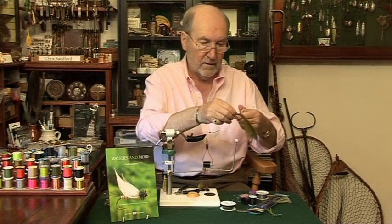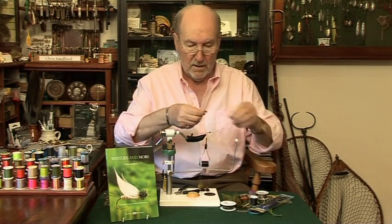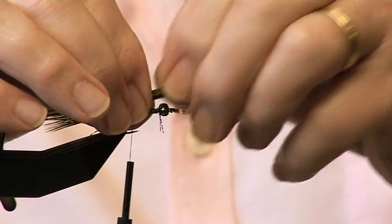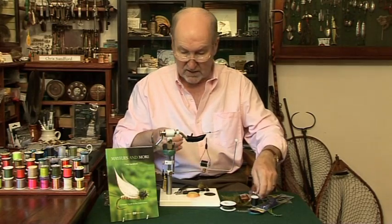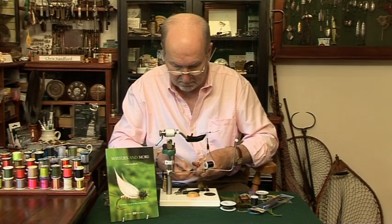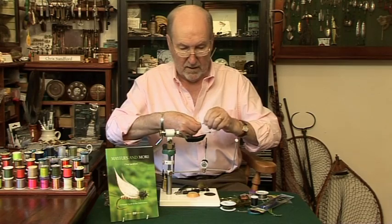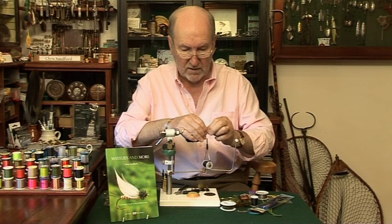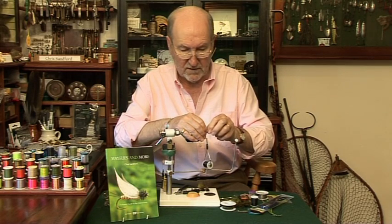Cut it off and measure it. You want it to be a little bit longer than the flash and to sit neatly behind the bead, so you need to take that little bit off. And as this dries out you will see it makes a lovely lovely tail.